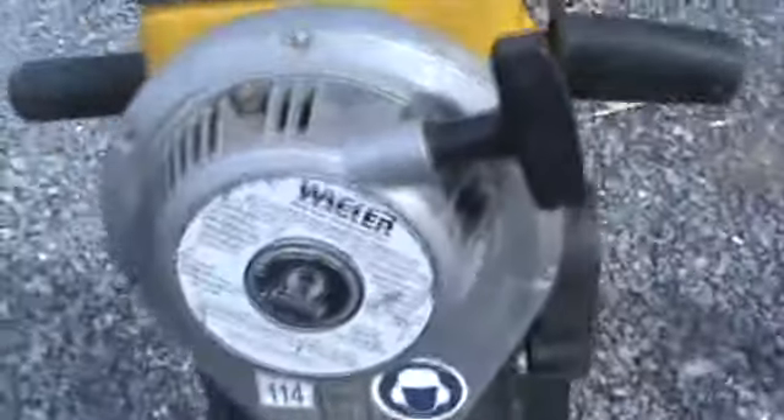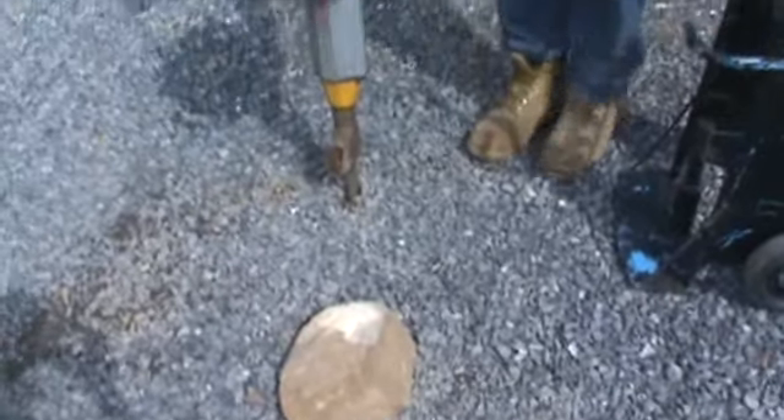It is mixed gas, 50 to 1. Recoil starts good. Kill switch works. We're going to go ahead and start her up and we'll pound in the ground with it, and we'll have a piece of sandstone here we'll show you it hammers against.